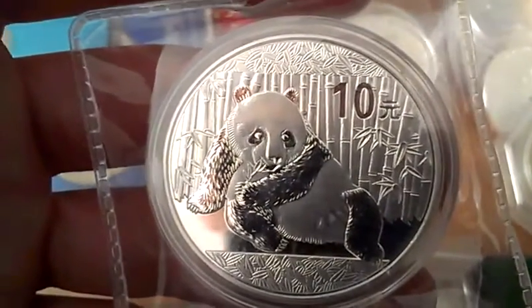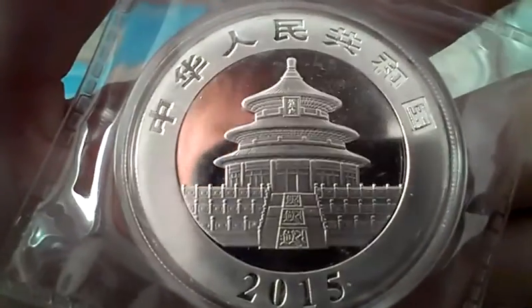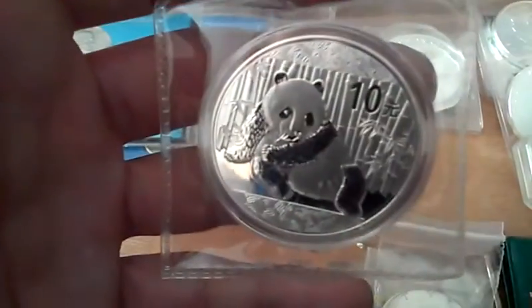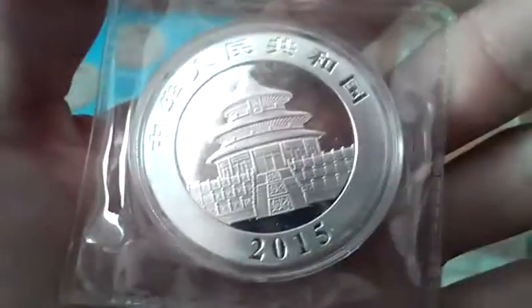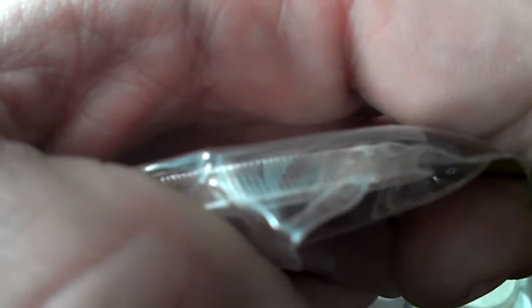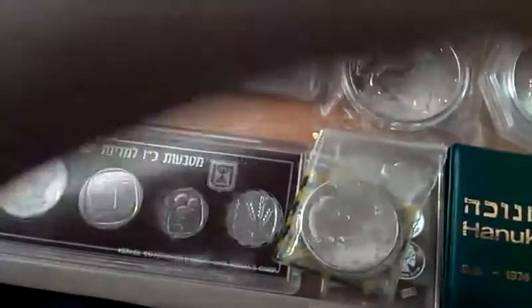I bought this as a 2013 Silver Panda, but the seller sent me two 2015s instead. He sent one 2015 back but never sent the other one, so I demanded a refund. It's got this really strange reeded edge — the reeding on this is slanted, at a little bit of an angle. It's very cool how they change year to year. Good stuff. I probably won't get a whole lot of them because they increase in value really fast, which makes them hard to keep up with.